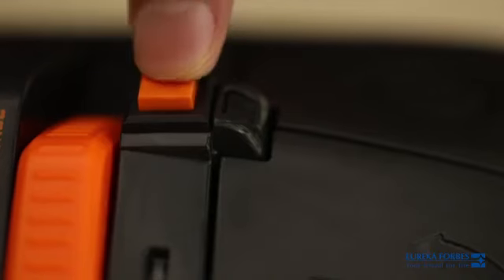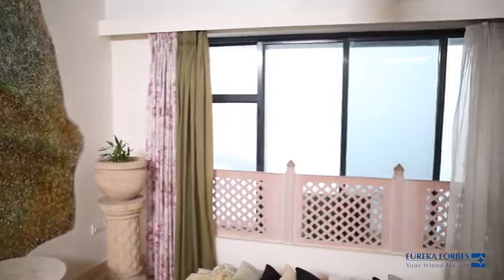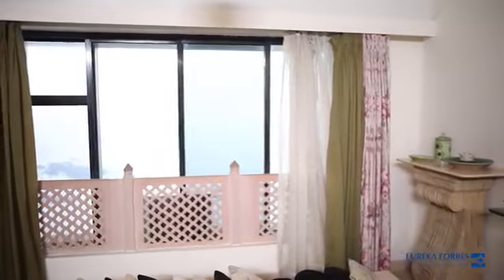Press the orange button to switch the triple eye mode on. It induces negative ions into the air that traps the dirt and settles them down, ensuring that the air you breathe is ultra clean.